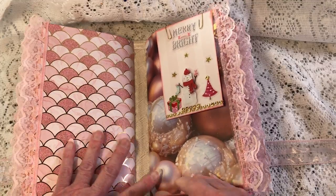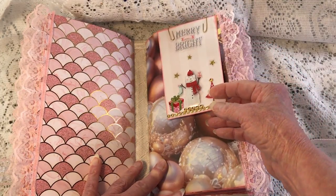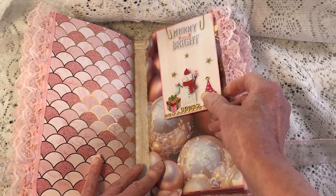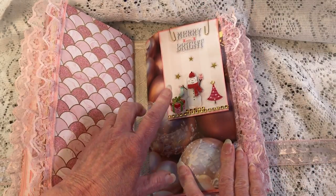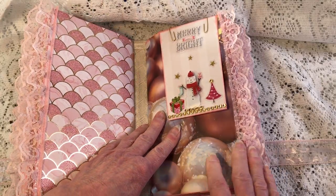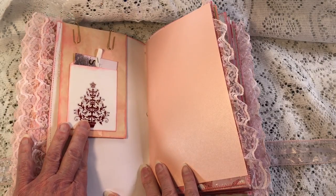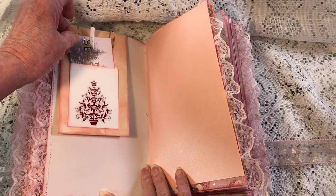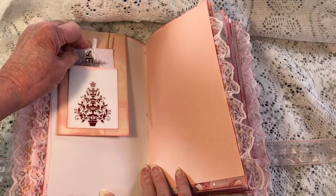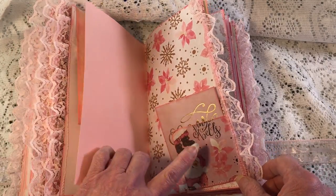In the back of the first signature, this is the second signature with these beautiful ornaments. This is an envelope that goes over the top of the page — a long envelope — and I decorated it. On the inside it just has a journaling book. Here's the back side of it: it has a little bag with a little journaling card in it, and a side tuck.